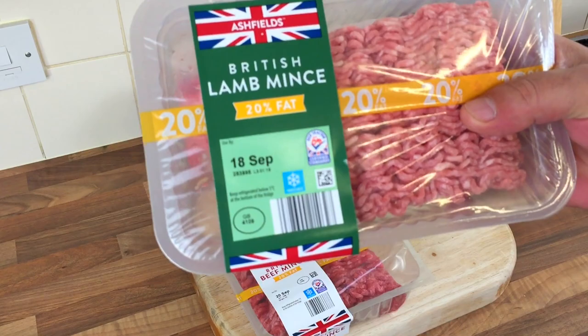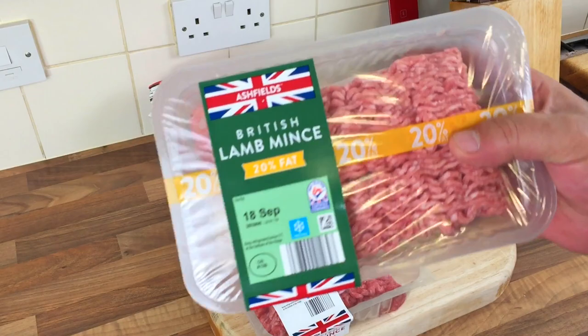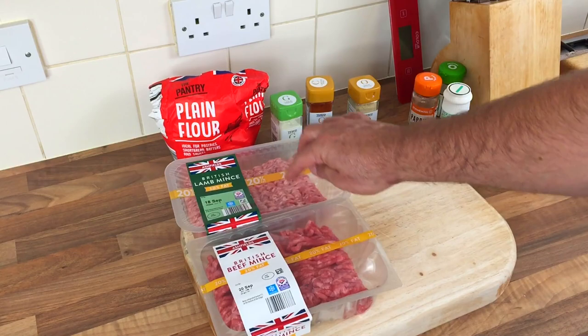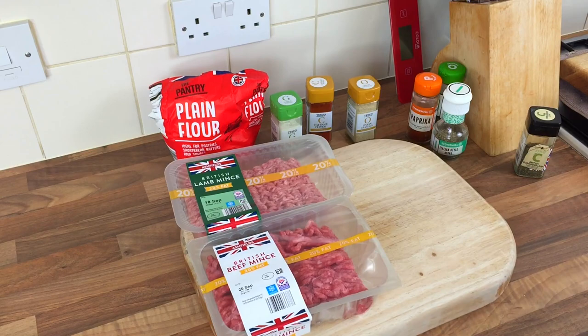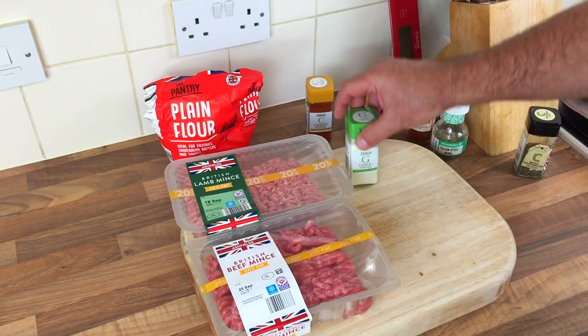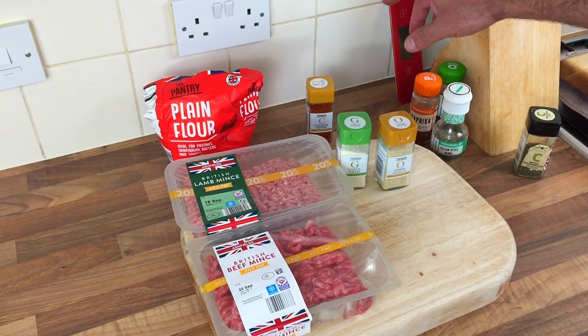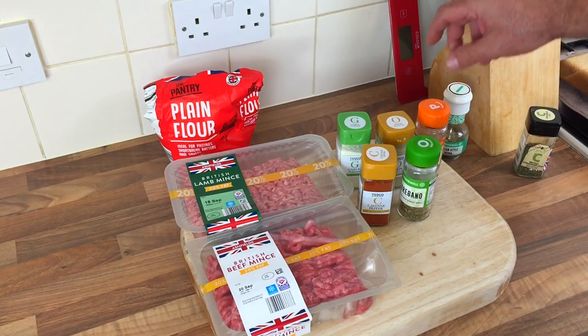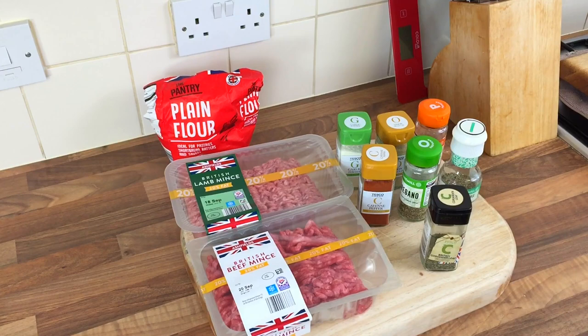The recipe says a kilogram of lamb mince, but because lamb is quite expensive - about four and a half pound - and they've got beef as well which was only £1.79, I'm going to mix them together. No point spending eight or nine quid on just lamb when you can save three or four quid. I've got garlic powder, onion granules, paprika, cayenne pepper, dry oregano, Italian herbs, a bit of coriander, and some salt and pepper.